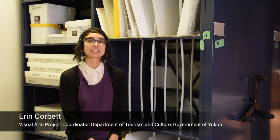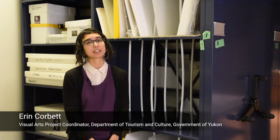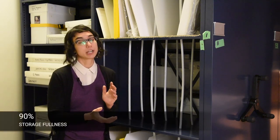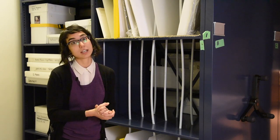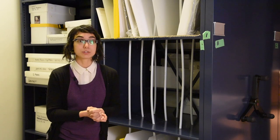My name's Erin Corbett. I work with the Art Section at Yukon Government and my title is the Visual Arts Project Coordinator. Our collection was hitting about 90% full and we had about a few hundred square feet worth of artwork that we didn't have room for, so we were looking for options on what to do for 2D artwork.